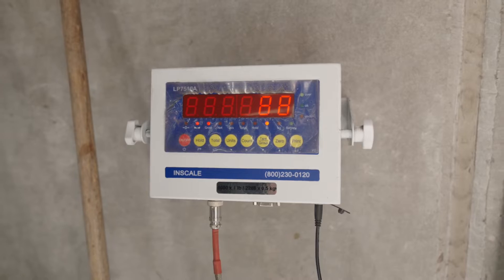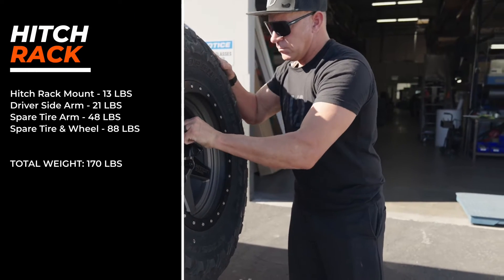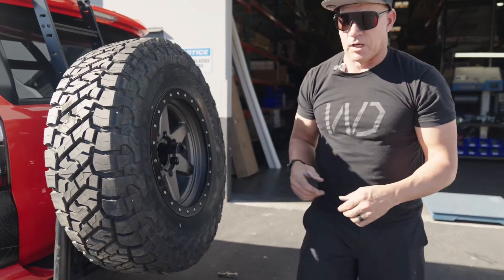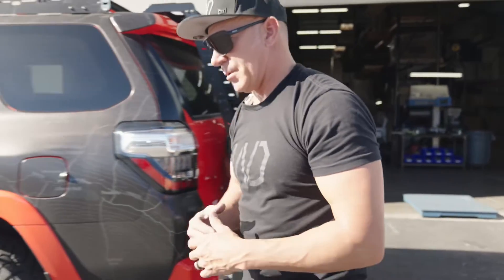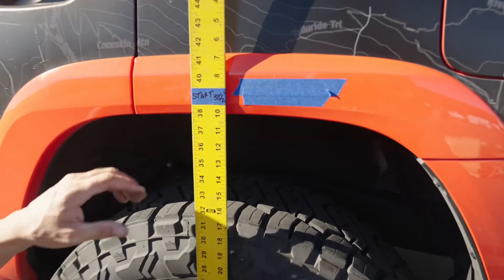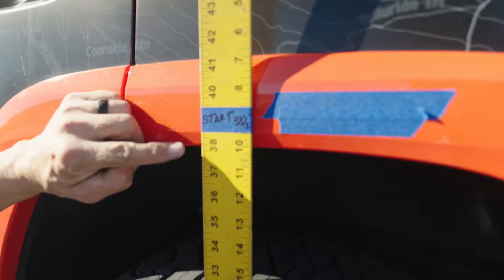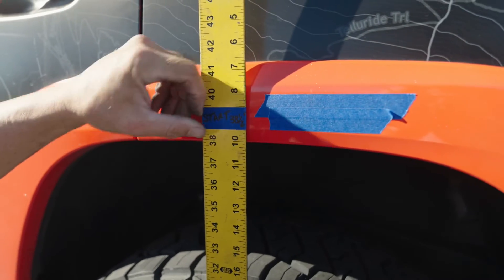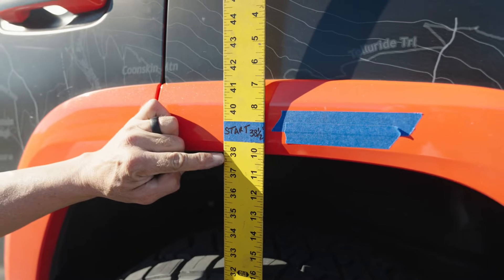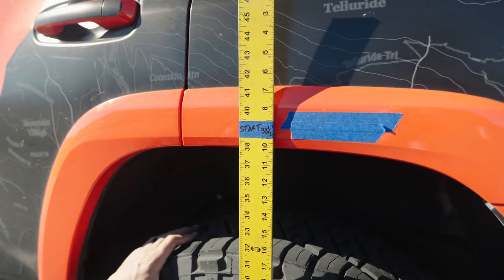We'll get these tightened up and come around to the side of the vehicle to check our measurements. We've definitely dropped a little bit in the back. We started out at 38.5 and we are now just under 38 here — basically right at this mark on the side. So you can see we're already starting to drop a little bit, just a little over a half inch down.